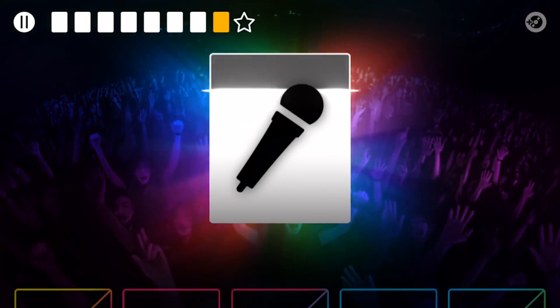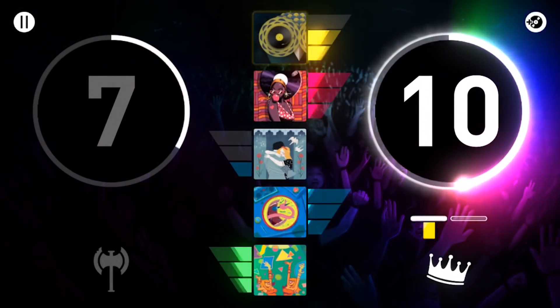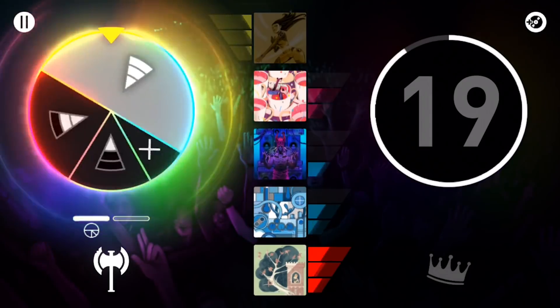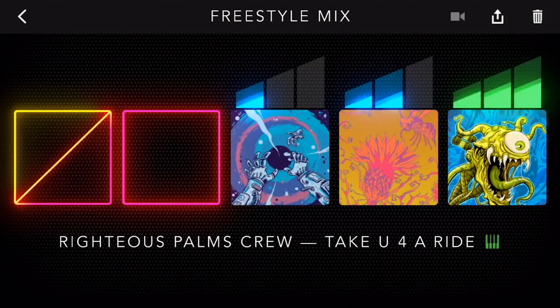It is, frankly, incredible how well all of this works. Harmonix has brought its years of experience with repurposing licensed tracks and created its most ludicrous, amazing feat of musical engineering yet. With absolutely no skill required, anyone holding a stack of Dropmix cards can create genuinely excellent, or at the very least interesting, music.